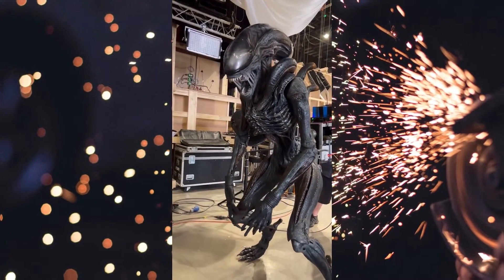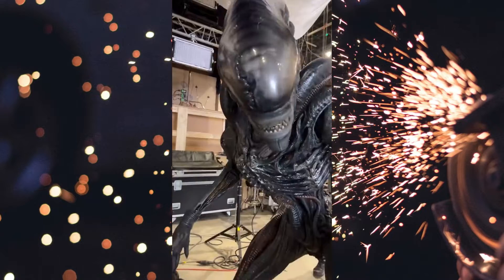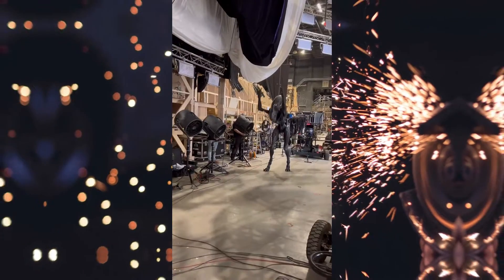Animatronics, particularly in the context of filmmaking, are built to replicate the specific movements and behaviours of a creature — in this case, the Xenomorph. The focus is primarily on achieving lifelike joint movements that convey the eerie, predatory nature of the alien.